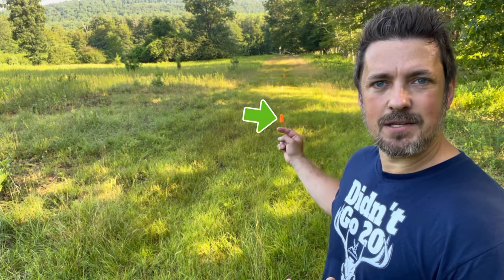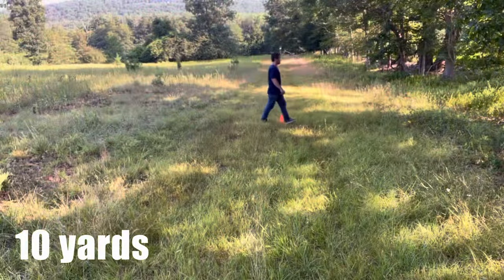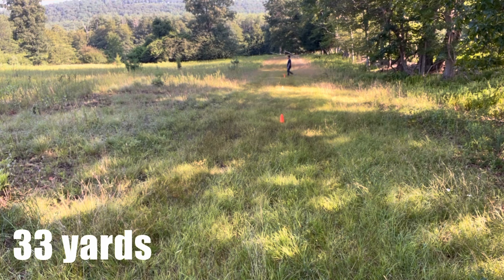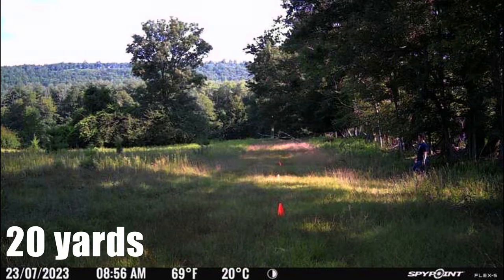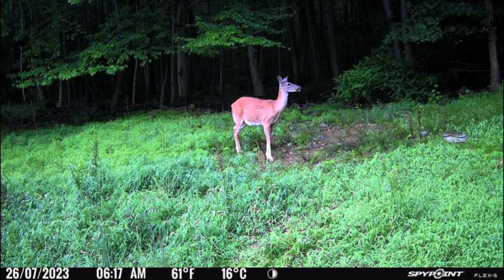For the detection range test, the Flex S has a 100-foot detection range. I have four cones set up at 10, 20, 30, and 33 yards — right at the edge of the camera's detection range — and I'll walk by each one at a leisurely pace. Checking the footage: the camera caught me right at mid-frame with that 0.3-second trigger. For the range test, it caught me early in each shot at every single marker, all the way out to 33 yards. It definitely lives up to its 100-foot detection range.